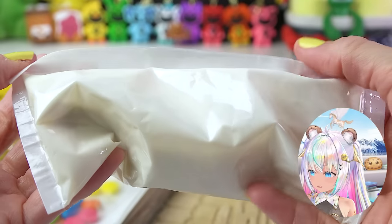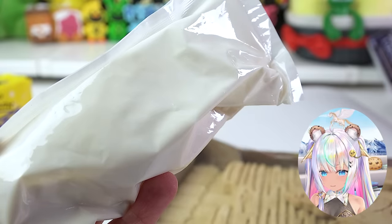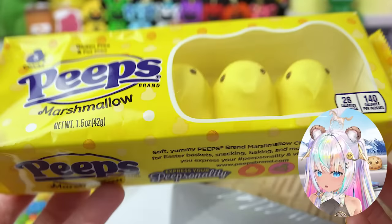This is so strange. Usually whenever I work on a gingerbread house kit that's a little close to expiration, normally the icing gets really hard and dries out, but this actually feels like it got softer. This is gonna be great. Here are the peeps.